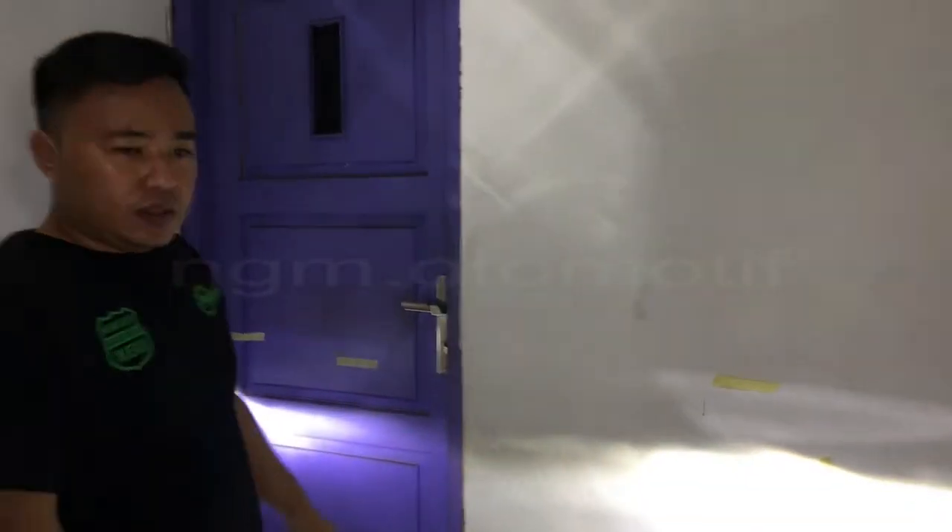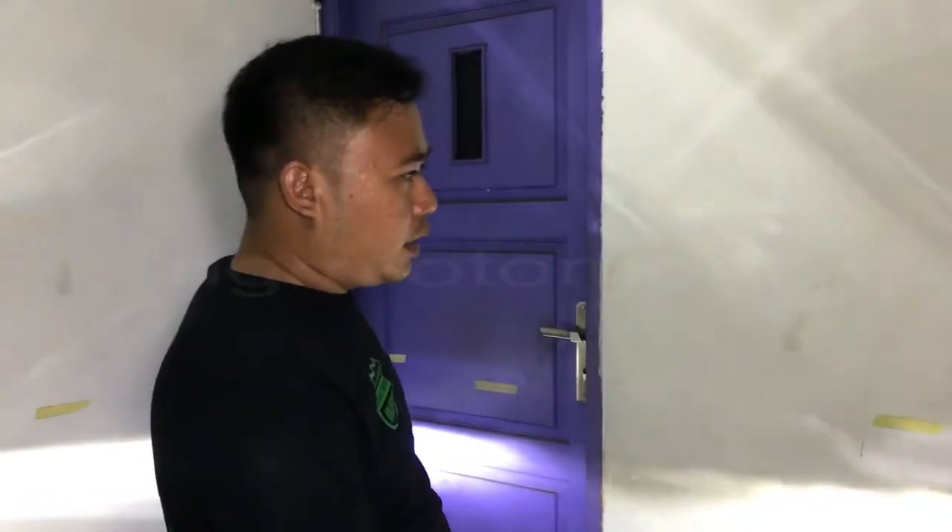Ini mobil gue All New Terios 2018. Gue punya masalah — gue ngerasa lampur gue terlalu melebar. Jadi buat pengendara yang berlawanan dari gue itu ngerasa terlalu silau, terlalu kesorot mukanya.